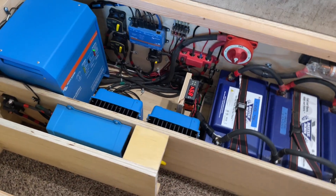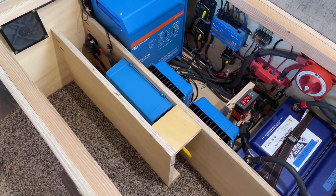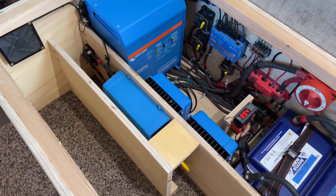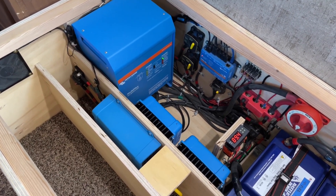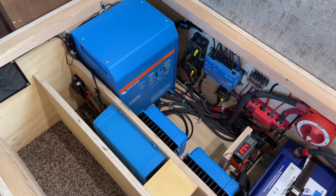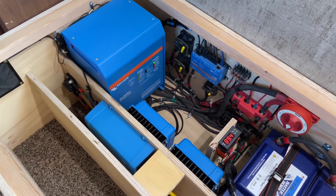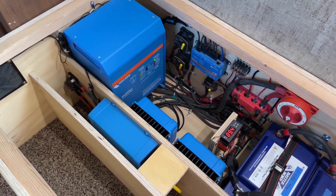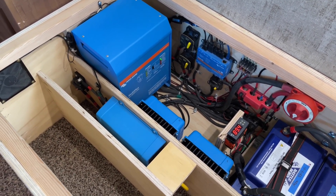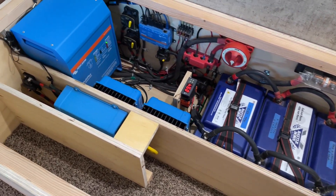In eco mode, it supposedly runs under one watt of standby. The idea is that whenever we're not making power via solar, we would just turn off the main inverter when we're not using it — especially at night when we're sleeping. You can just turn it off and save a bunch of power, reduce standby draw, and also reduce wear and tear on the big Multiplus.